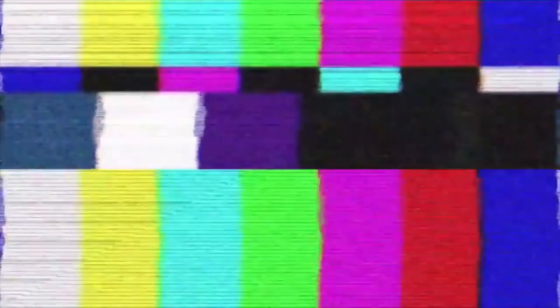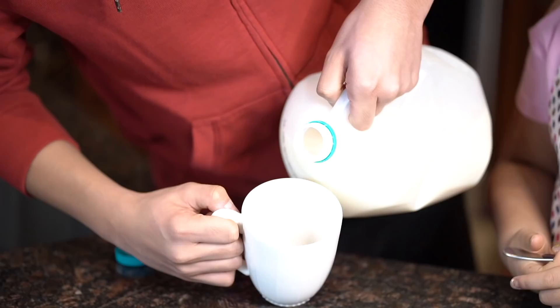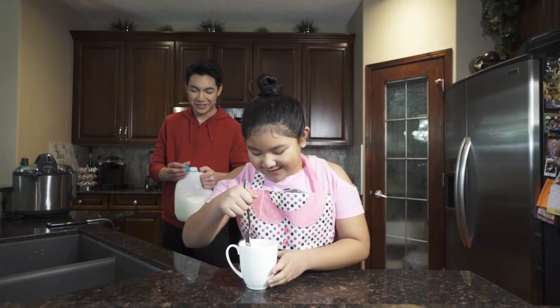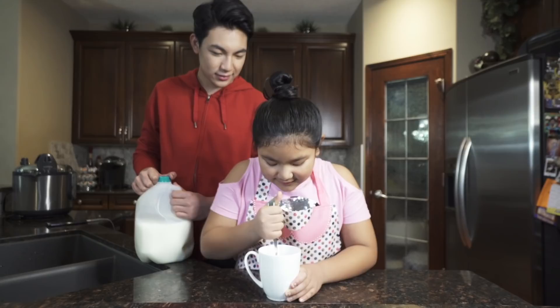You need a mug — well, technically, because it's a mug cake. We're going to need a mug of course, and we're going to need chocolate chip cookies. What they did in the video: they got three cookies, put them into the mug — one, two, three — and then we're gonna put milk into it. We don't really know how much milk, so we'll just eyeball it.